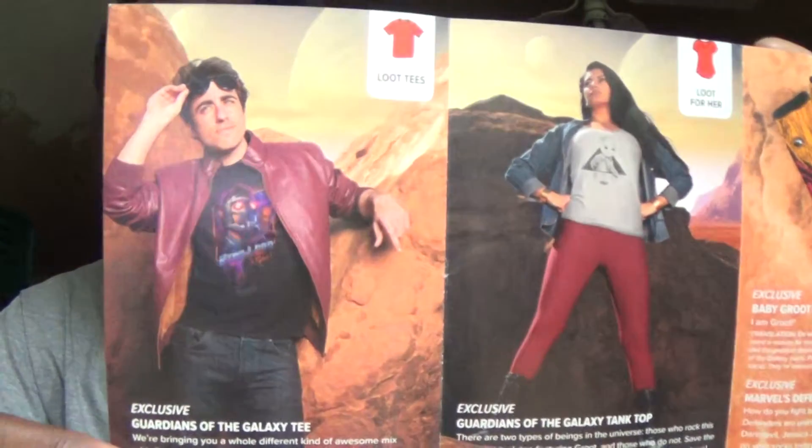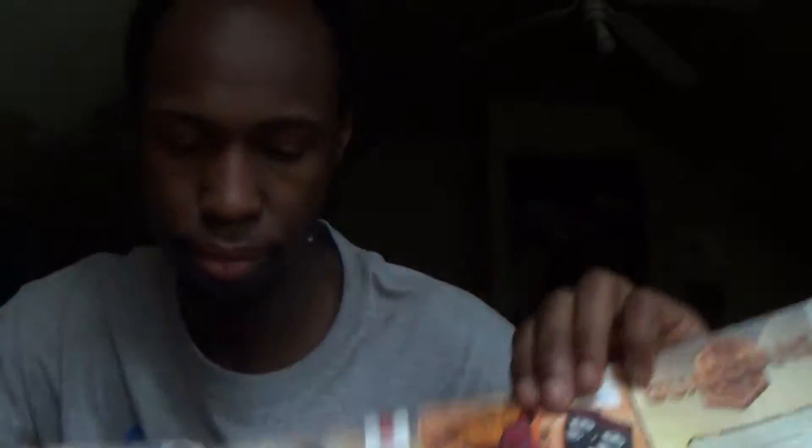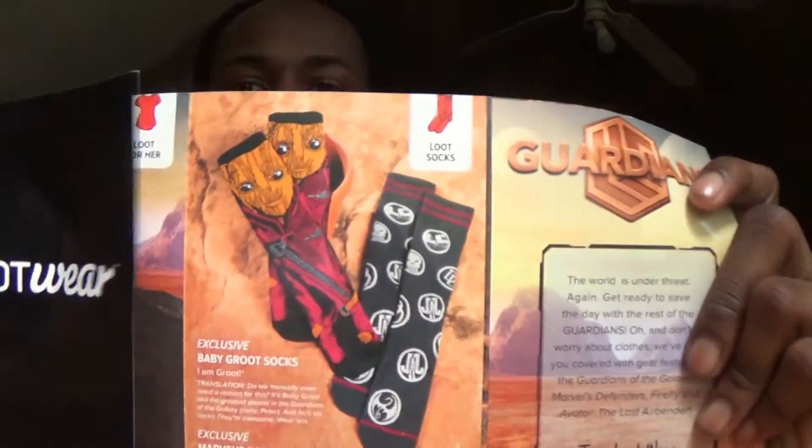Let's go through the little pamphlet — just a little spoiler alert. For the Loot Tee we have the Guardians of the Galaxy Star-Lord shirt. For the Loot Socks you could have gotten either Marvel Defenders socks or Baby Groot socks.